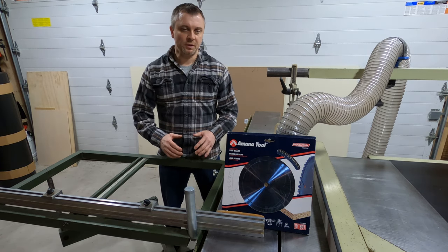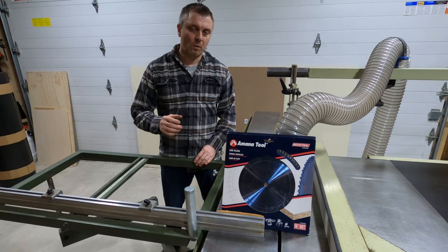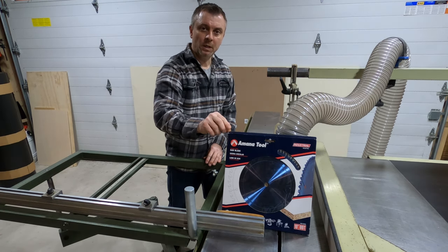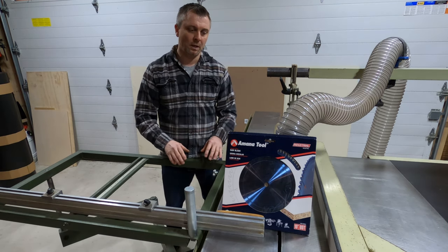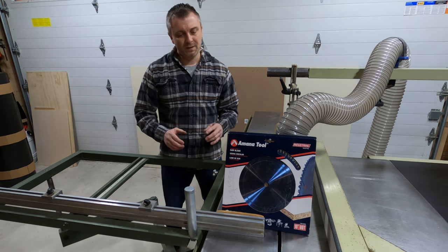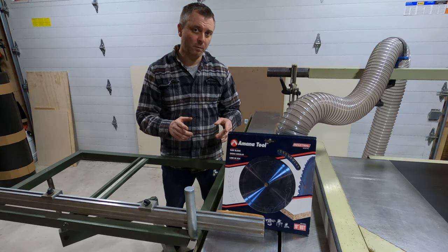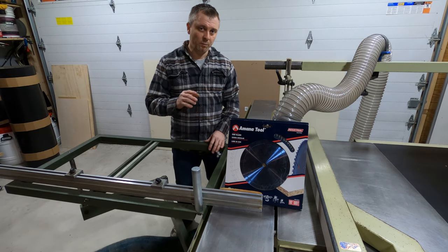When it comes to saw blades you always have the hard decision of making the right choice of the right blade for the right job. Today I'm not going to be doing a build video, I'm actually doing a review video, and this review is of the Amana 10 inch 80 tooth double melamine blade. I purchased this blade with my own money so I'm going to give you guys an honest review of what this blade can do.